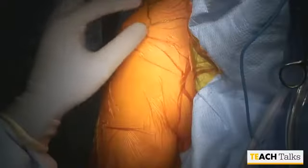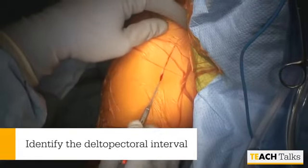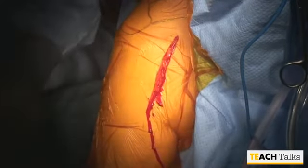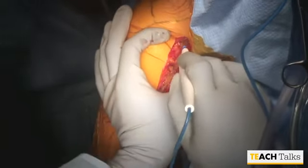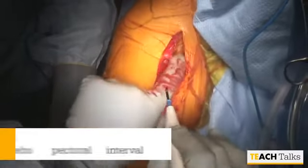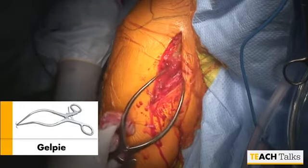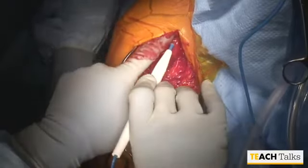Once the patient is prepped and draped, the next step is the delta pectoral exposure. We begin the procedure by first identifying the delta pectoral interval. Frequently that can be done by locating the coracoid. Palpation of the soft tissues usually allows identification of the sulcus between the deltoid and the pectoralis. We start off with a skin incision using a fresh blade and move on to electrocautery. We then proceed with some blunt dissection of the subcutaneous tissues down to the delta pectoral interval. I prefer to use a Gelpi retractor as my retraction device of the skin and subcutaneous tissue, though there are a number of commercially available instruments which are surgeon preference.